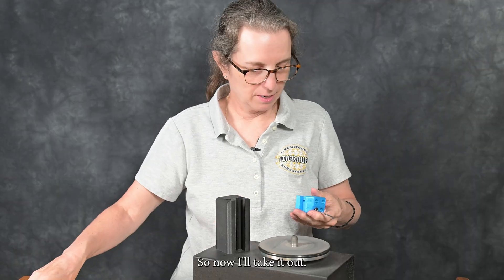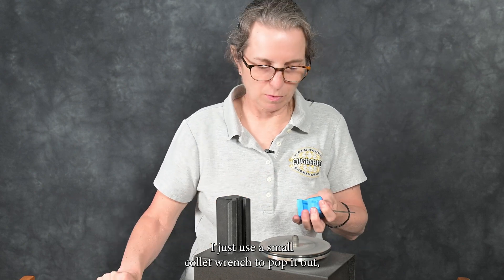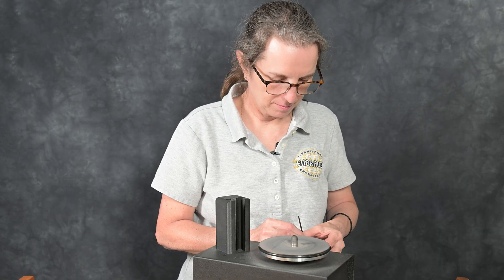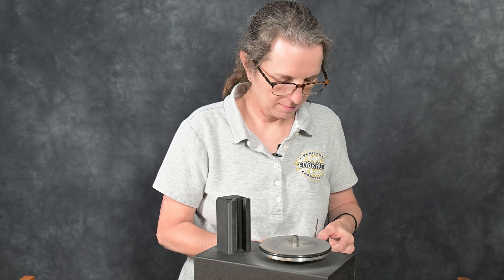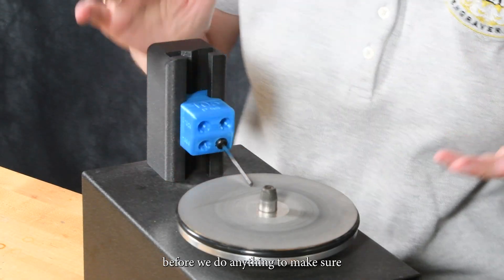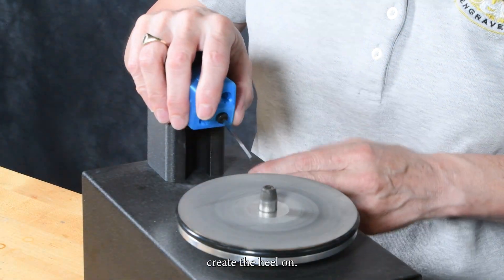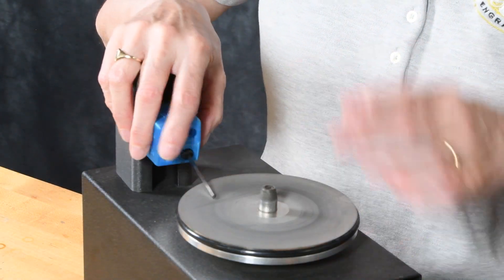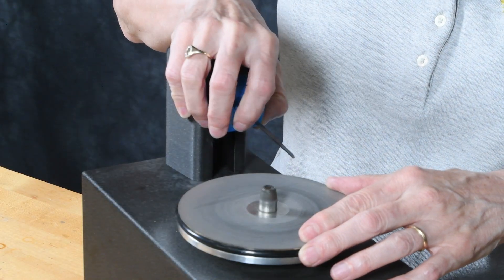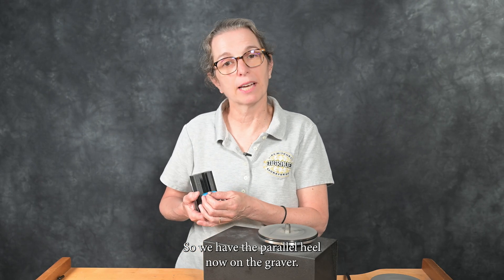I'll take it out — if it's a little bit sticky because it's new, just use a small collet wrench to pop it out. Put it over to do the left side. Again, we'll put it down on the stone before we do anything to make sure that that's the angle we do want to create the heel on. So we have the parallel heel now on the graver.